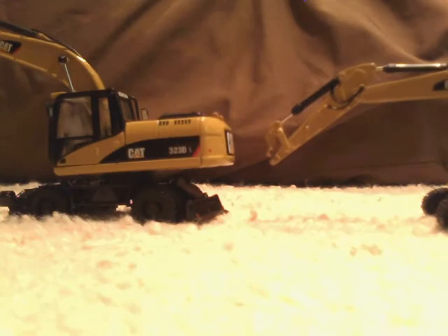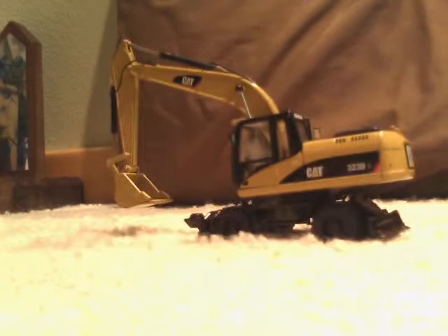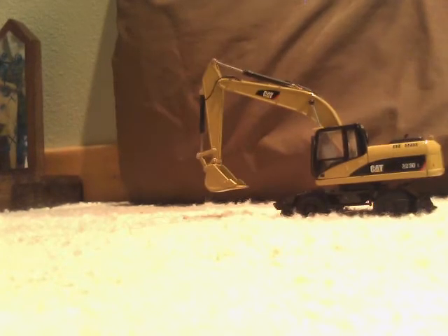He has the M360D and I have a 323 DL, and we just switched the undercarriages. So they're kind of custom.